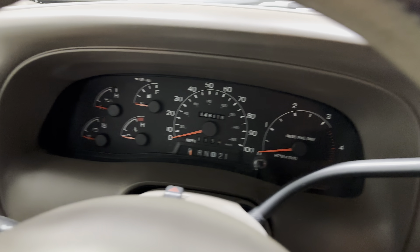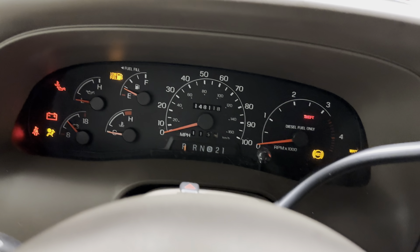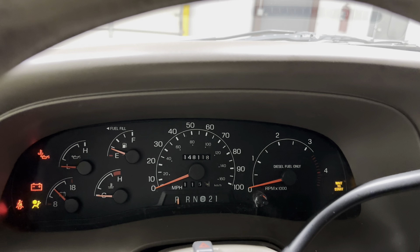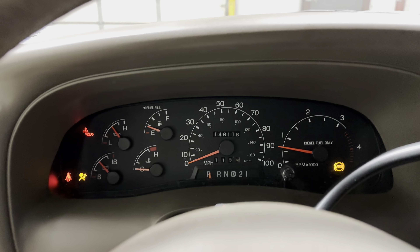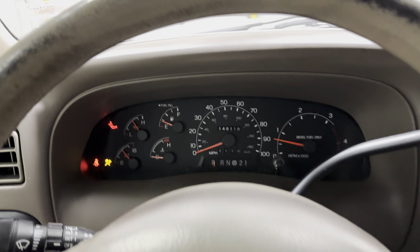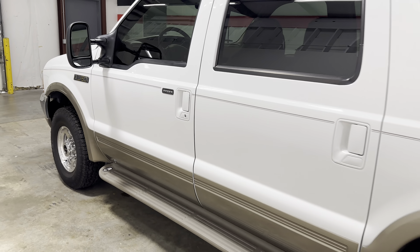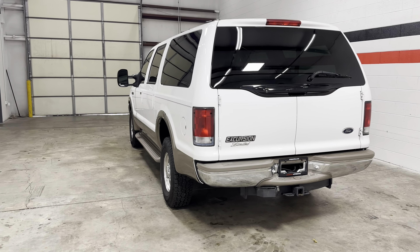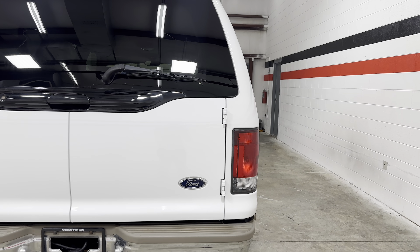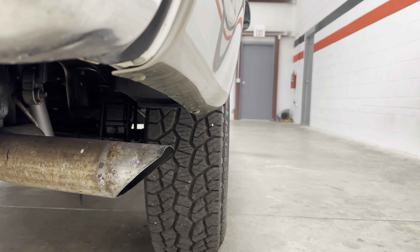Going ahead and starting it — fires right up. You can see all the lights go out. Stock exhaust, so it's not overly loud.